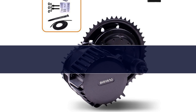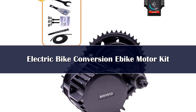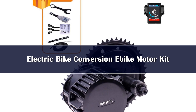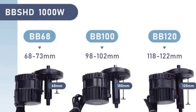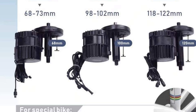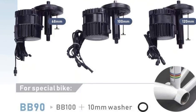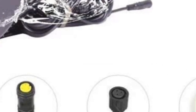Number 5. Universal Compatibility — the BBS HD engine has 3 bottom bracket specifications: 68mm, 100mm, and 120mm. The 90-110mm bike needs to add a 10mm spacer. Suitable for most existing bikes such as mountain bikes, city bikes, road bikes, cruiser bikes, and fat bikes.